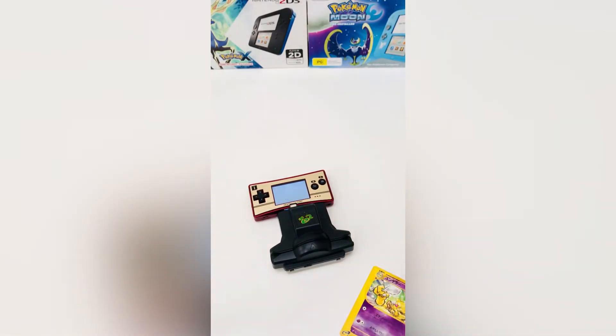However, this device was specially released for the Game Boy Advance. Would it work on another console, like the Game Boy Micro? We're about to find out.